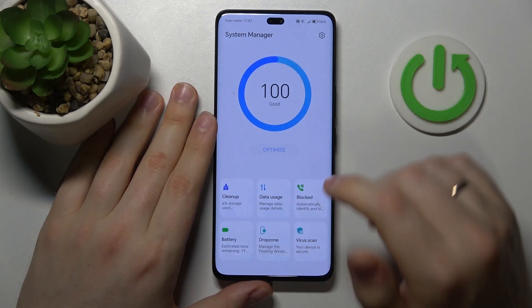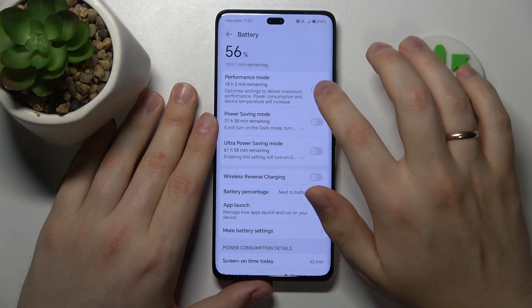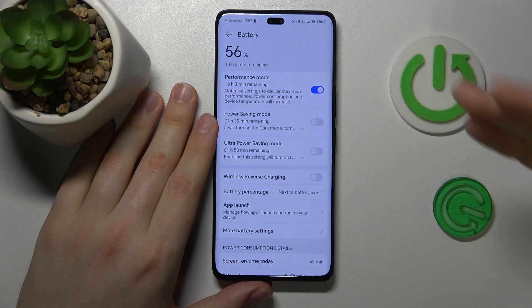Finally, you can open the battery category of your settings and switch on the performance mode to enhance your system performance even further.